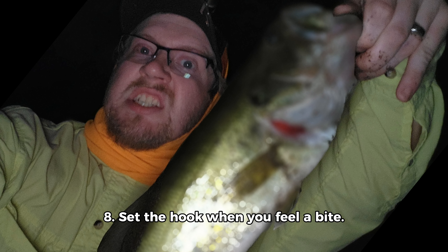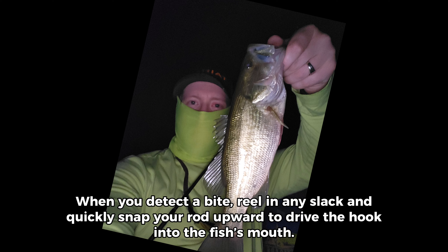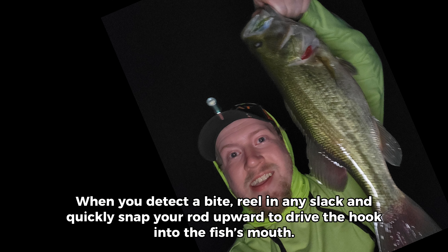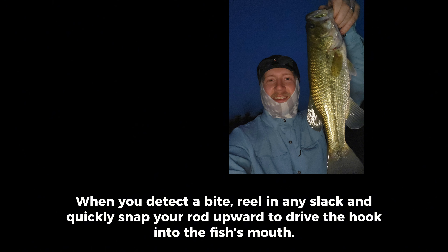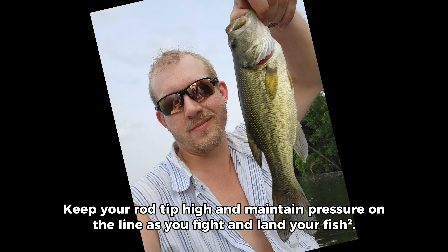Step 8: Set the hook when you feel a bite. When you detect a bite, reel in any slack and quickly snap your rod upward to drive the hook into the fish's mouth. Keep your rod tip high and maintain pressure on the line as you fight and land your fish.